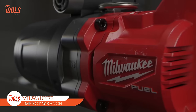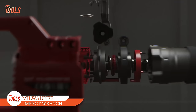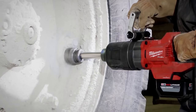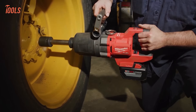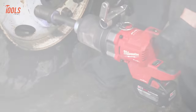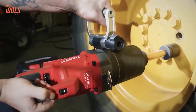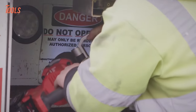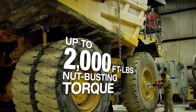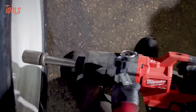Here comes the Milwaukee M18 High Torque D-Handle Impact Wrench. Having M18 Fuel Technology, this tool delivers up to 2,711 Nm of torque for unfastening bolts up to M42 size. With a 4-mode drive control and integrated blow-counting sensor, it ensures versatile speed adjustments and consistent torque settings, powered by a PowerState brushless motor.